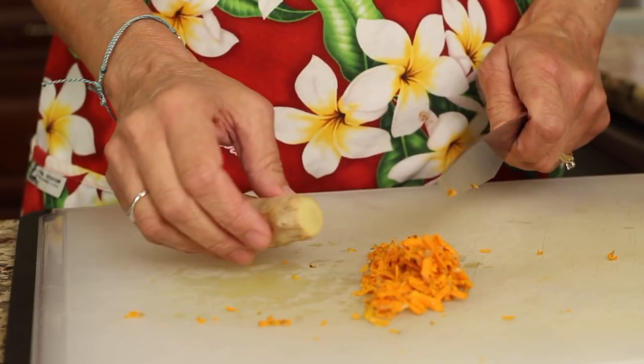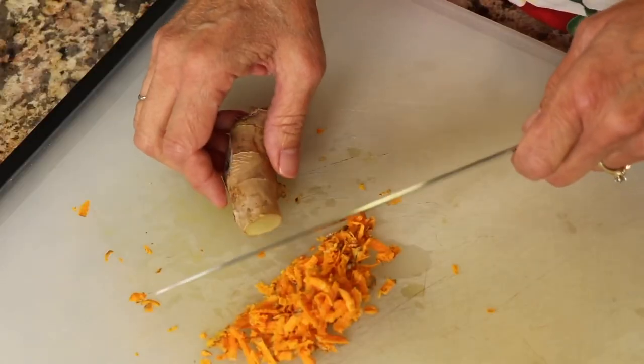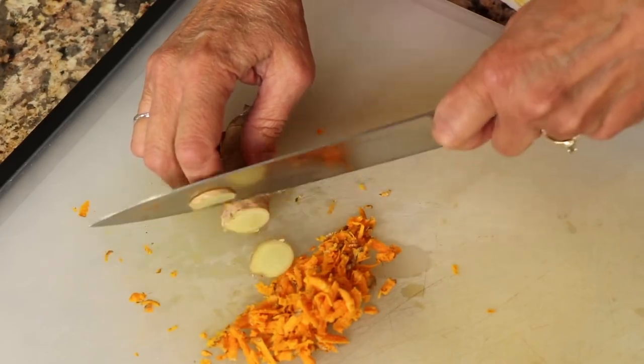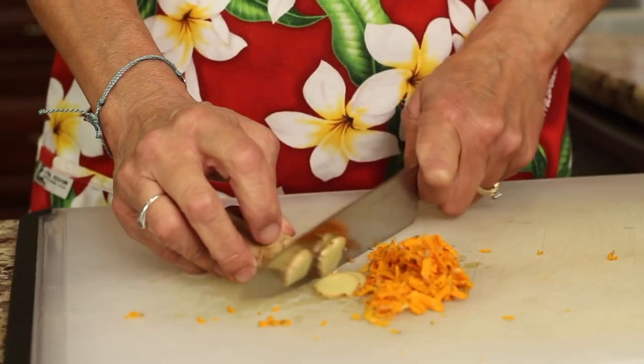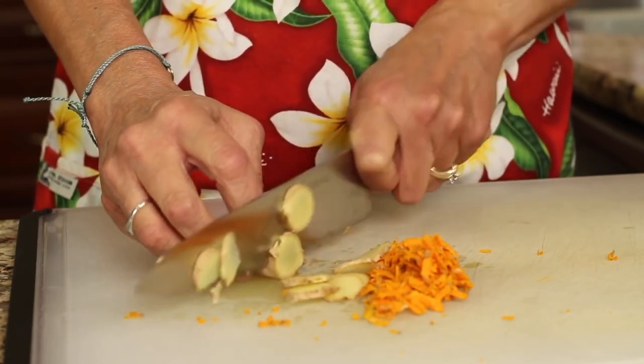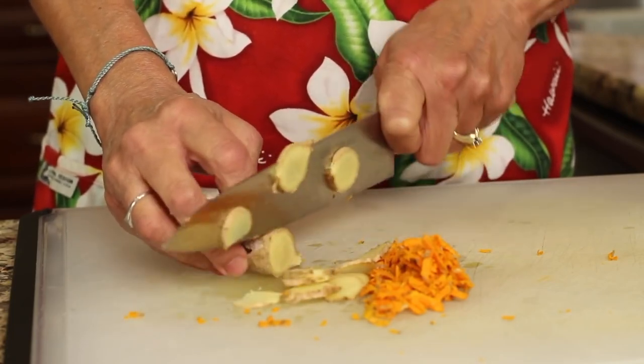Okay, so next is our ginger. Instead of grating this, I'm going to show you how to slice it up using the slicing method. You just want to cut it very thin. You're going to use about an inch or so of the ginger. If you want to slice up the turmeric you could do that as well.